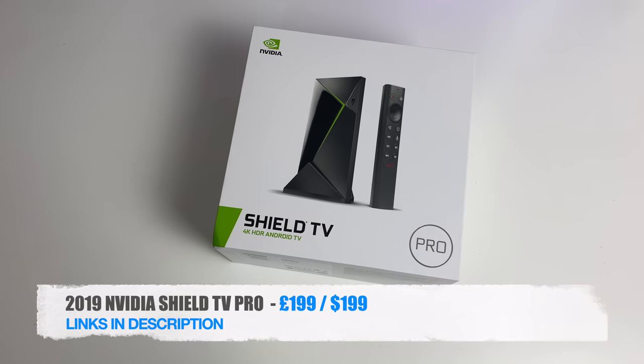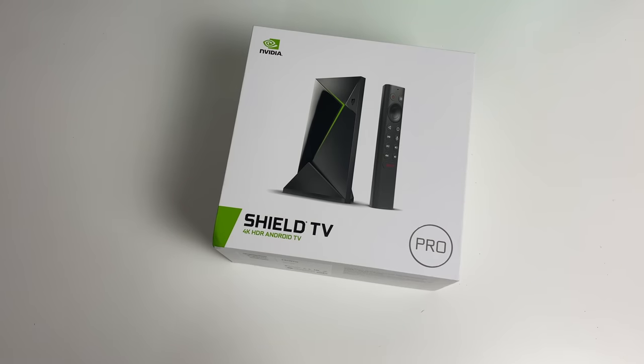Today I've got my hands on the latest 2019 Nvidia Shield TV Pro. That's right people, this is the second generation 2019 model. Well let's jump straight into it.